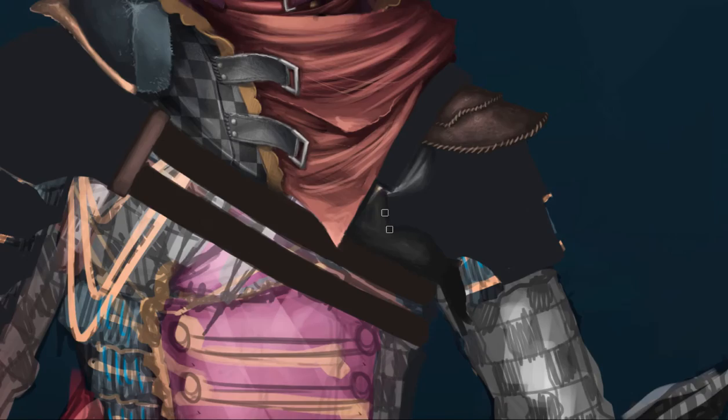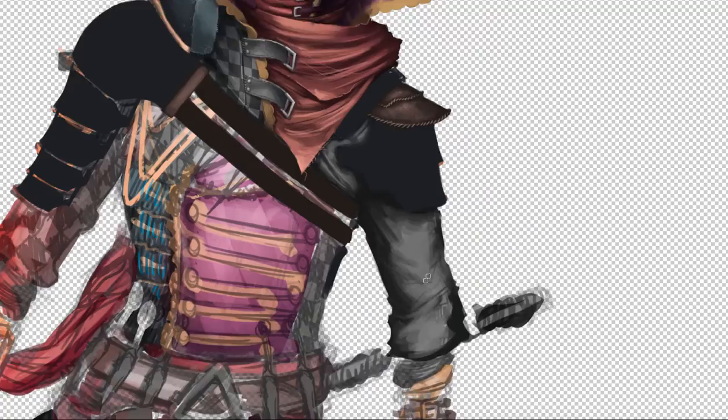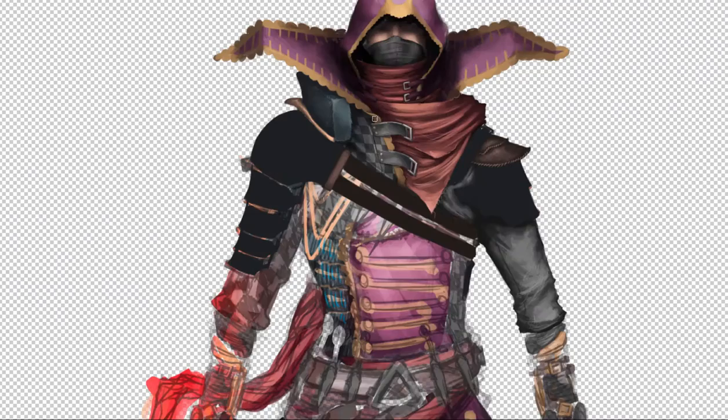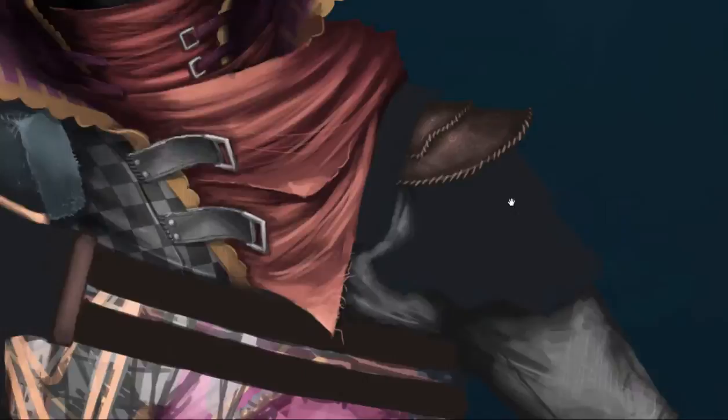As you already know, it is a combination of pirates — which is kind of my flavor, the checkered pattern — and then the whole samurai armor on one side, a little bit on the other, and the whole ninja look.